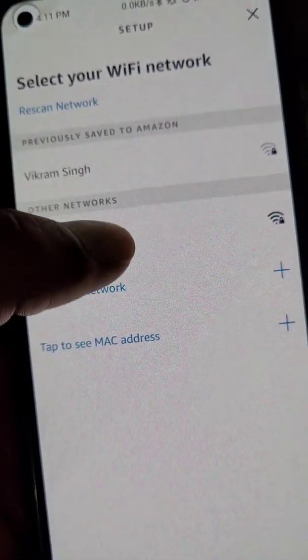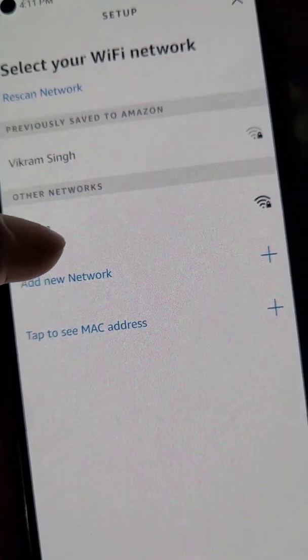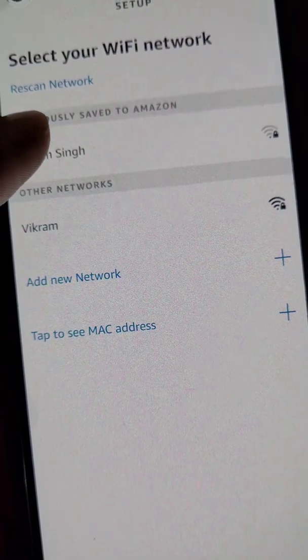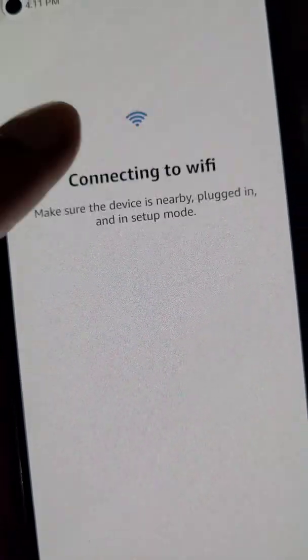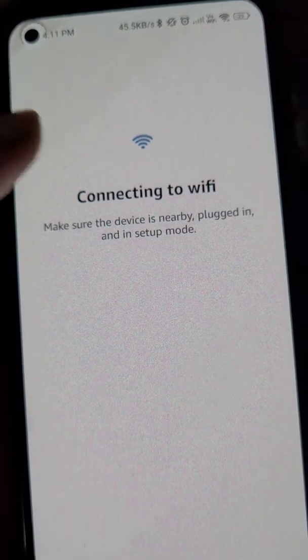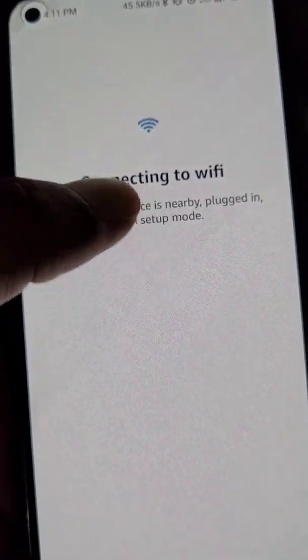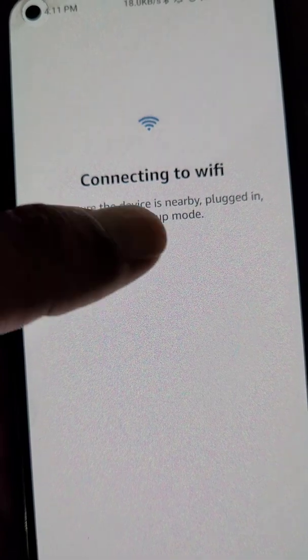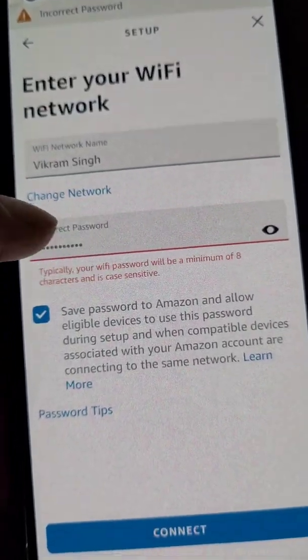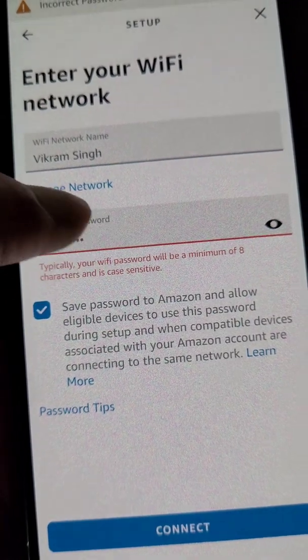Alexa was previously connected to this Wi-Fi network, but we want to connect it to a new Wi-Fi network. If you have changed the Wi-Fi password for this network and want to connect it to the same network but with the new password, you can do it here. You can see it is showing incorrect password.